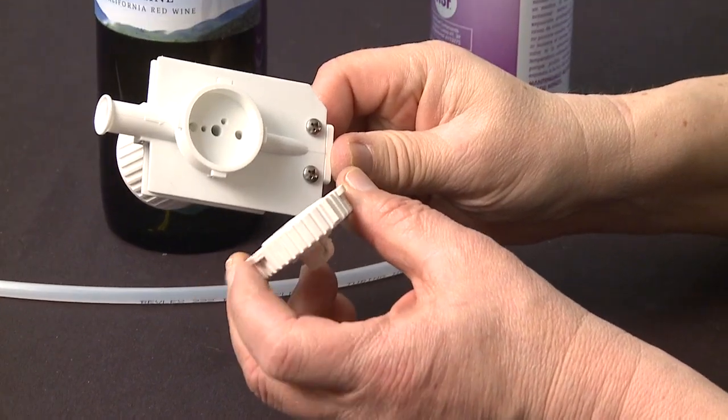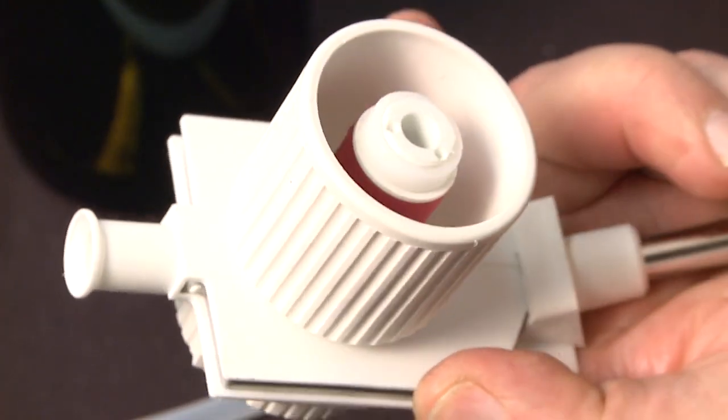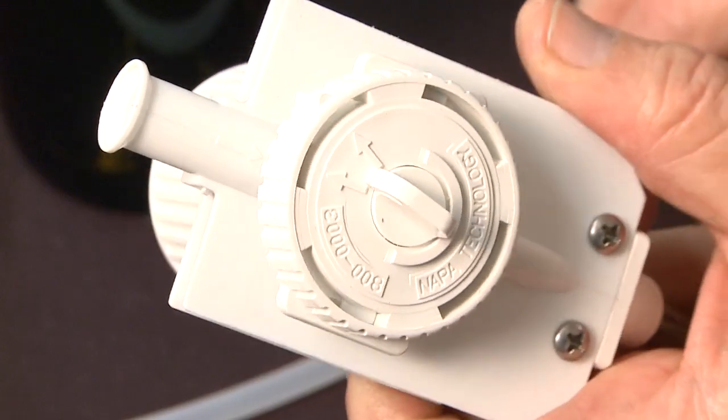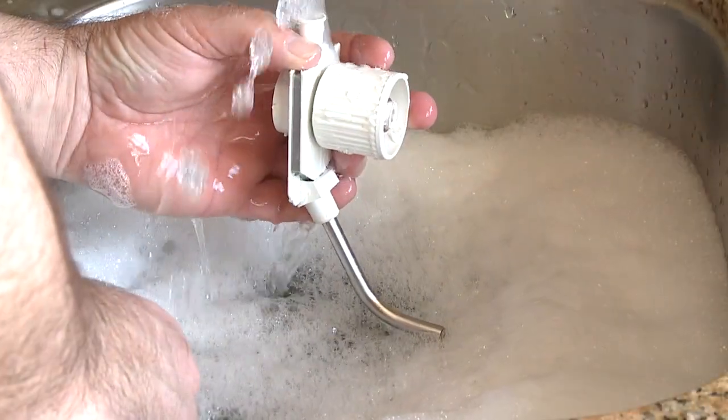Hanes silicon spray is the only approved spray for this purpose. Any other spray could either contaminate the wine or cause the dispensing head to not function properly. If you need silicon spray, contact Napa Technology.